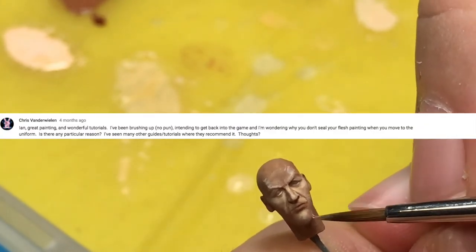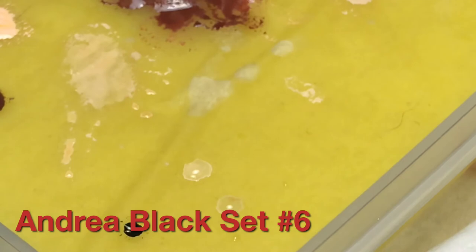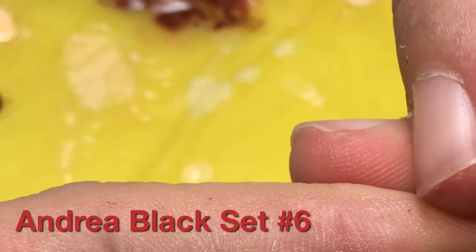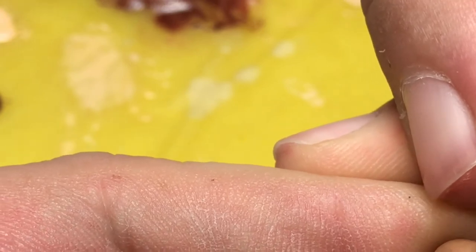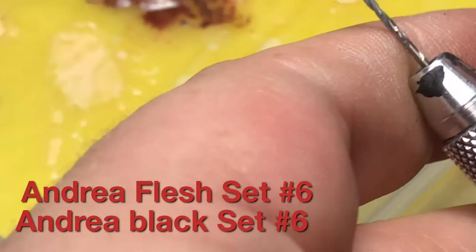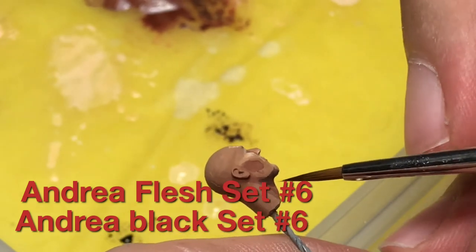Chris van der Wielen asks: why don't you seal your flesh painting when you move to the uniform? In my experience, these figures are not toys — they're for static display. There's really no need to seal between stages. Also, a dull coat or clear coat will oftentimes dull down your colors, and I don't want that. If I'm going to spend six or seven hours painting a figure, I don't want to lose anything I've accomplished with paint.